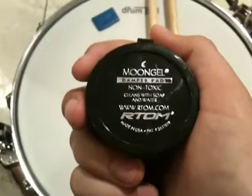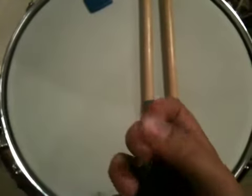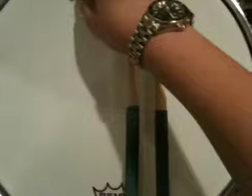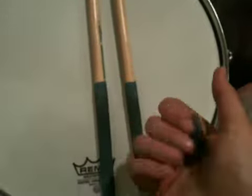Hey, it's More Than Luck and I'm reviewing Moon Gel Damper Pads. They come in this really small container. These are a lot smaller than I thought they were going to be — you can see in my hand. So this is what they actually look like, and they're sticky.